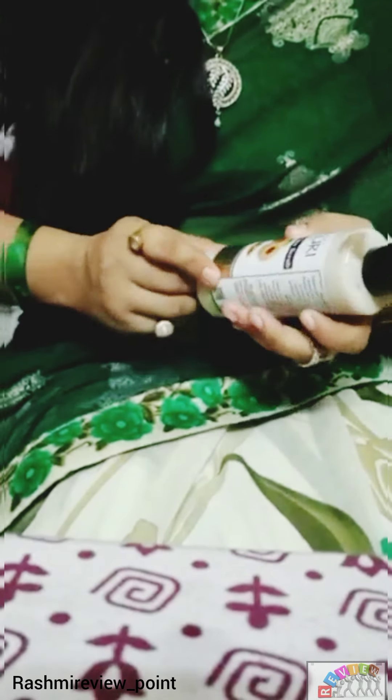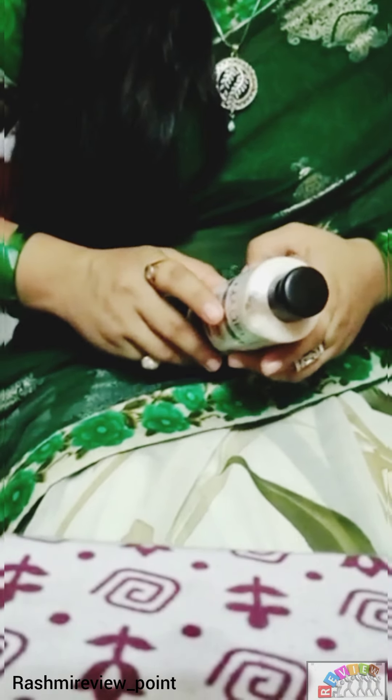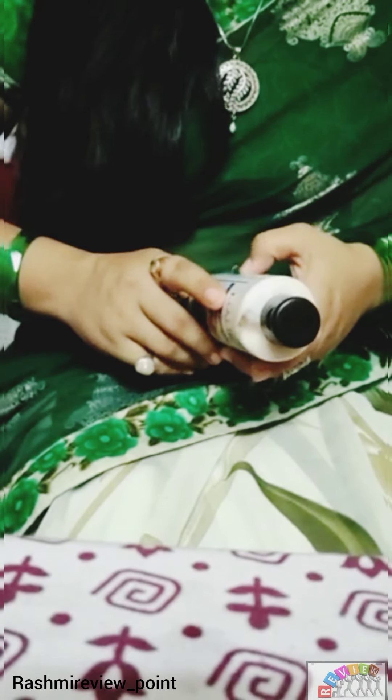This is 210ml and its price is 195 rupees. If you purchase it from Amazon, you will get it for 150 rupees. I will link it in the description box so you can check it out.